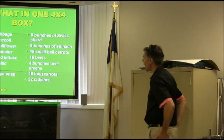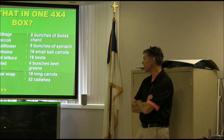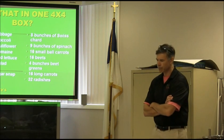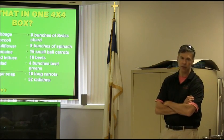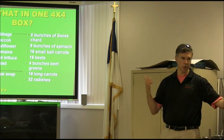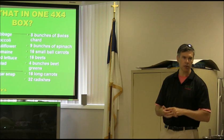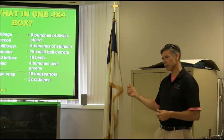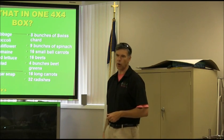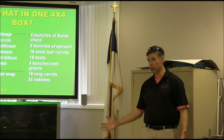You can grow one head of cabbage, one broccoli, one cauliflower, four heads of romaine, four red lettuce, four salad lettuce, five pounds of sugar snap peas, eight bunches of Swiss chard, nine bunches of spinach, 16 small ball carrots, 16 beets, four bunches of beet greens, 16 long carrots, and 32 radishes — all in spring. Then you switch out and plant peppers, eggplant, tomatoes, cucumber, watermelon for summer. You can replant most of these in fall for three harvests. I do three harvests a year.